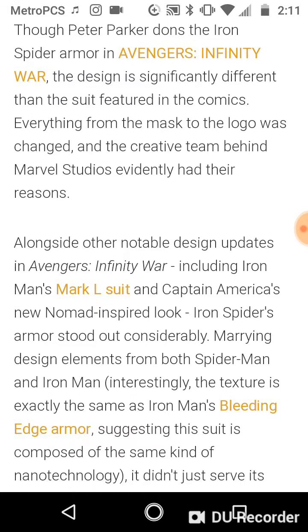Now, though Peter Parker dons the Iron Spider Armor in Avengers Infinity War, which is a sick-ass design if you ask me, the design is significantly different than the suit featured in the comics. Why is that? Because everything from the mask to the logo was changed, and the creative team behind Marvel Studios evidently had their reasons.